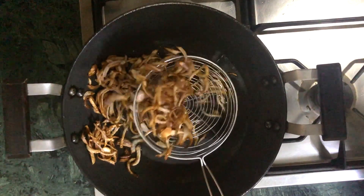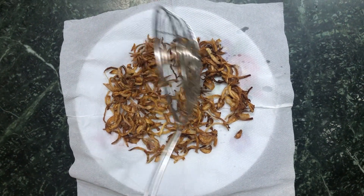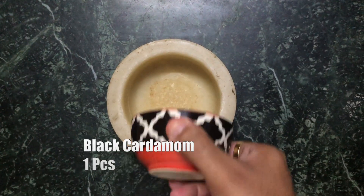Make sure to take them out when they're light brown because the cooking continues even when you take them out on a plate. That's the trick to getting perfectly fried onions. Now let's make the biryani spice mix.